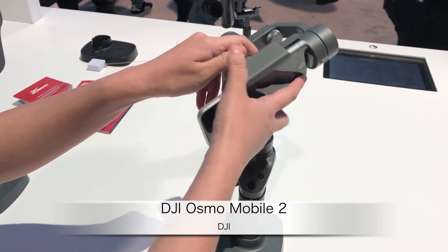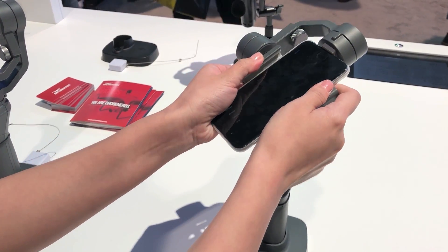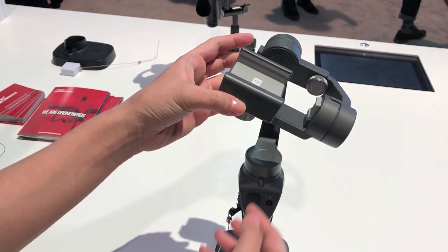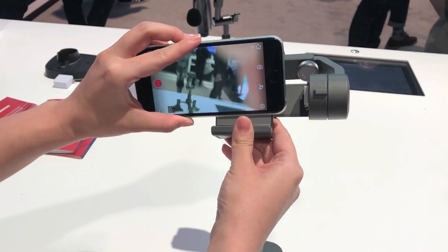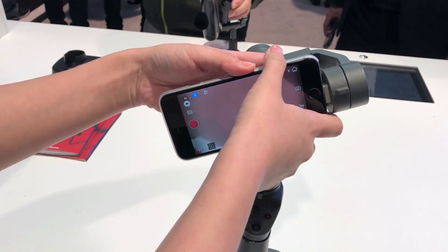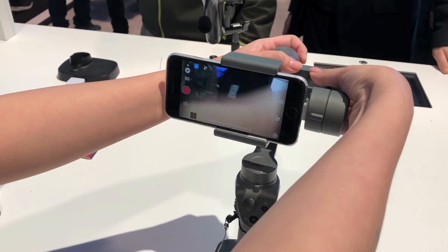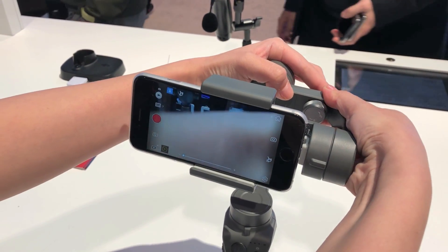ActiveTrack is built into the Mavic. What ActiveTrack does is — looking at the picture on the camera — you draw a box around one of your subjects. Let's say you're trying to track your car, so you draw a box around the subject and press go.